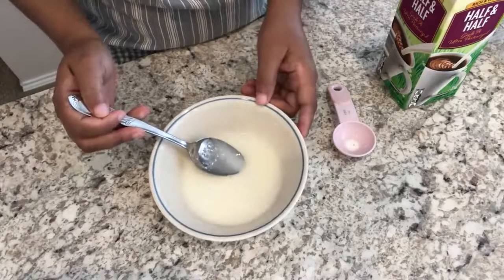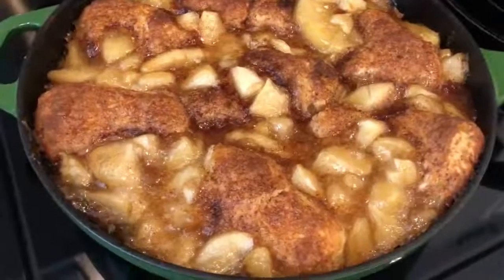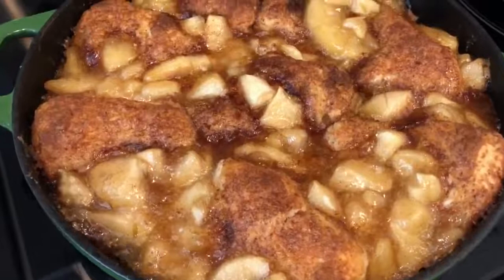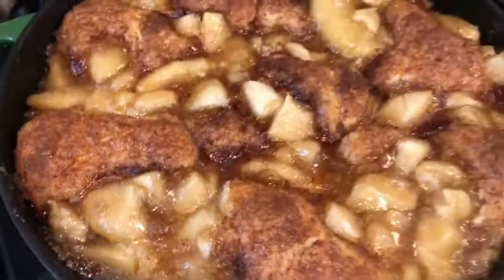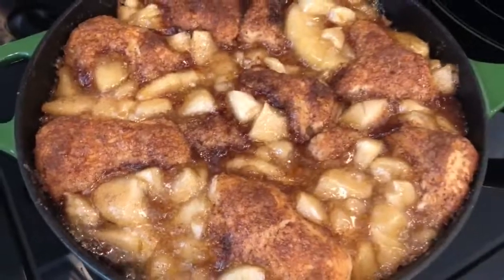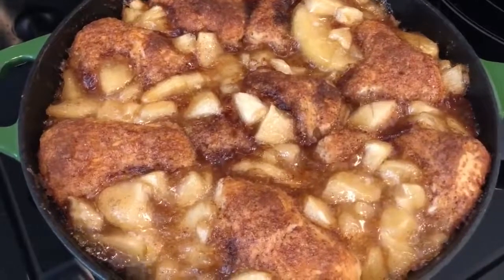Here are the apple pie biscuits hot out of the oven — you can see it bubbling right there. I did let these bake for about 45 minutes. I'm going to let them cool for about 10 minutes, then I'm going to add the icing.